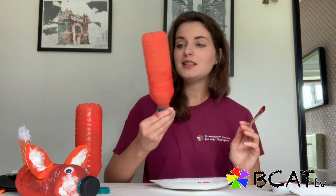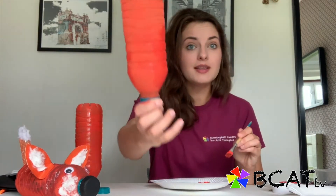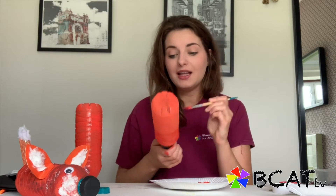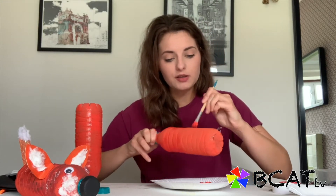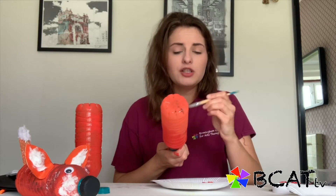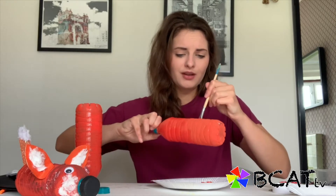Once we've added the first layer onto our bottle we can start to build the colour up so it's not as see-through as it is right now. All we need to do is pick up our paintbrush again and start applying the second layer onto the bottle. Again, all you need is a really thin coverage — you don't want to apply too much paint because it will take forever to dry.